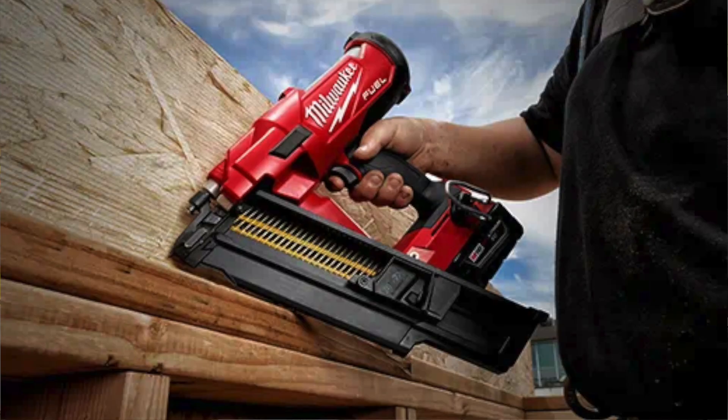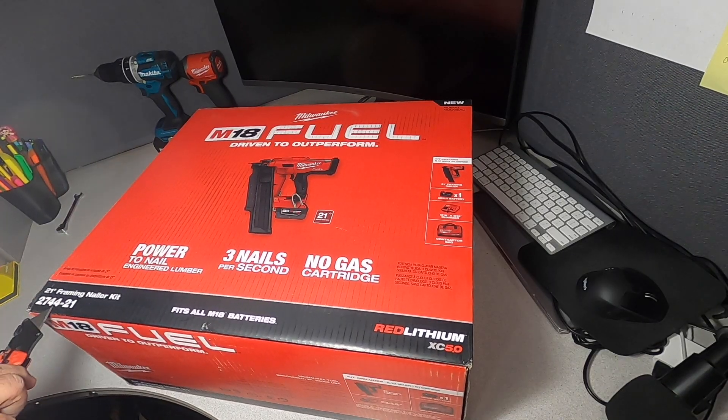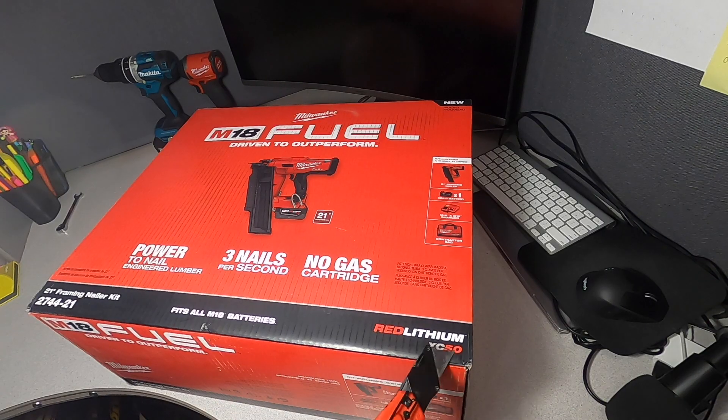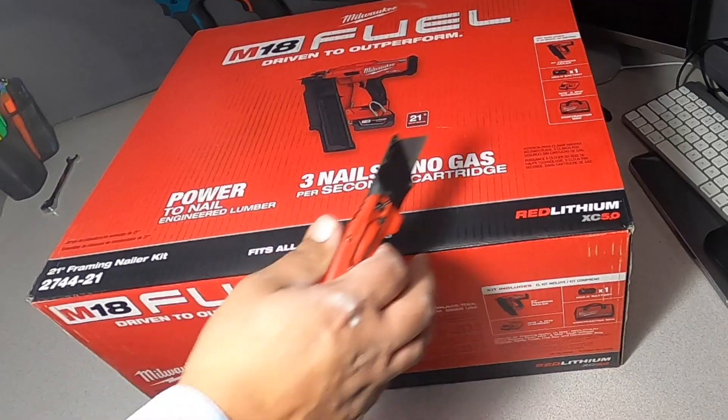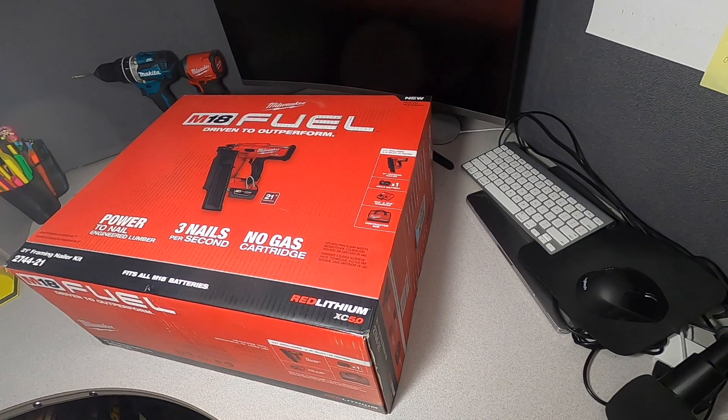Welcome back to another video. Today we have the M18 Fuel 21-degree framing nailer, model 2744-21. This fits all M18 batteries, including the Red Lithium XC 5.0. It's on clearance for $199 — your mileage may vary. Big shoutout to Tyler and deal team six for finding these deals, and another viewer who always sends me a heads-up.